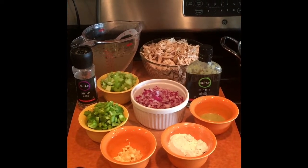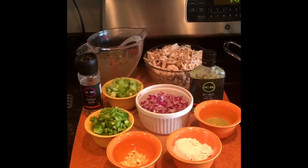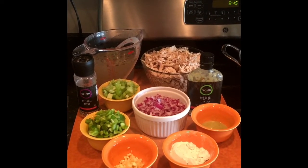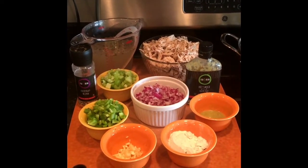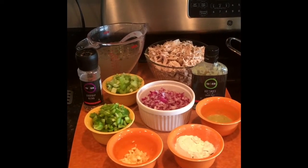Okay guys, so tonight's dinner is going to be a chicken etouffee. It's pretty simple to make. It may sound very difficult, but it's actually pretty easy. First thing I'm going to do is just kind of go through the ingredients. You can see I've got everything all prepared here and we're ready to go.